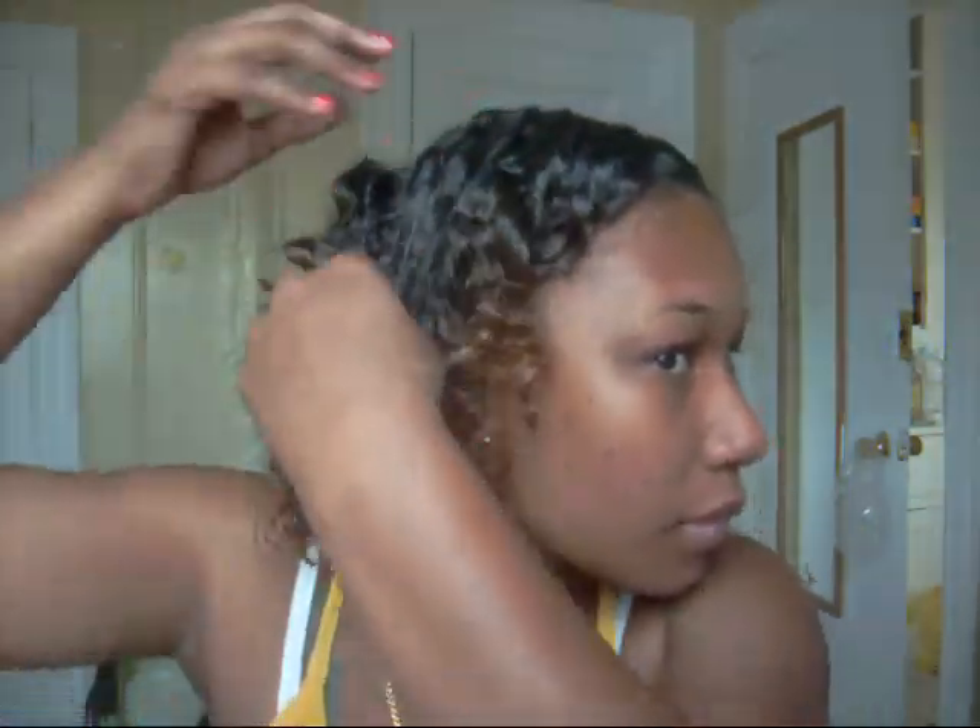I'm not putting any more product in my hair because it's really moisturized — I can feel that. But I will put some of the DoGro in my scalp and massage it in. And that's it, guys.